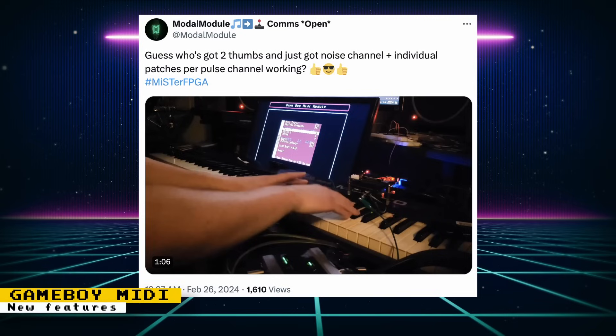The Game Boy MIDI core is going to be updated to add the noise channel and allow individual patches per pulse channel. If you're a musician and like to create chiptunes, try out the Game Boy MIDI core — it allows you to connect a MIDI instrument to your MiSTer and use this core as a synthesizer powered by the Game Boy sound hardware.